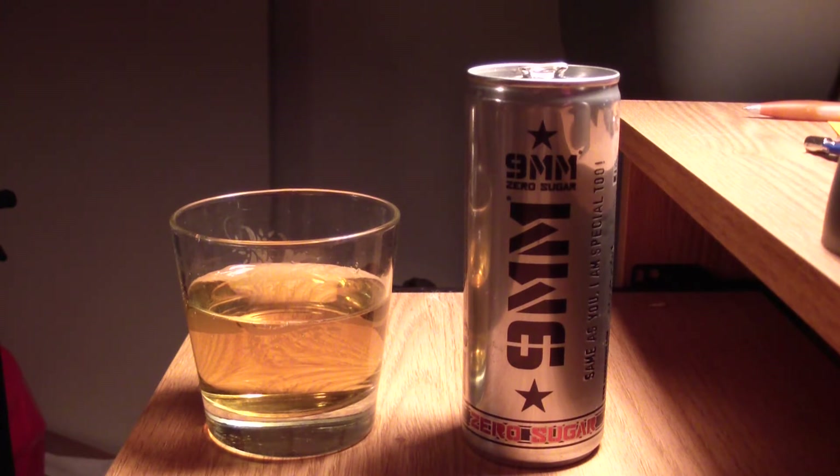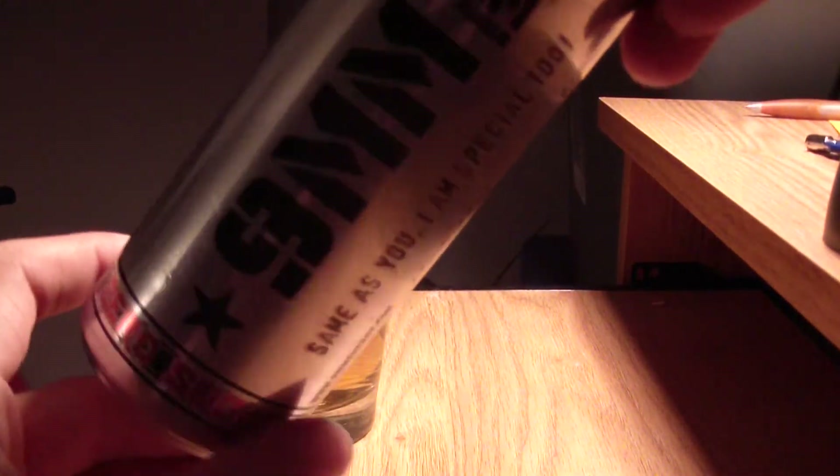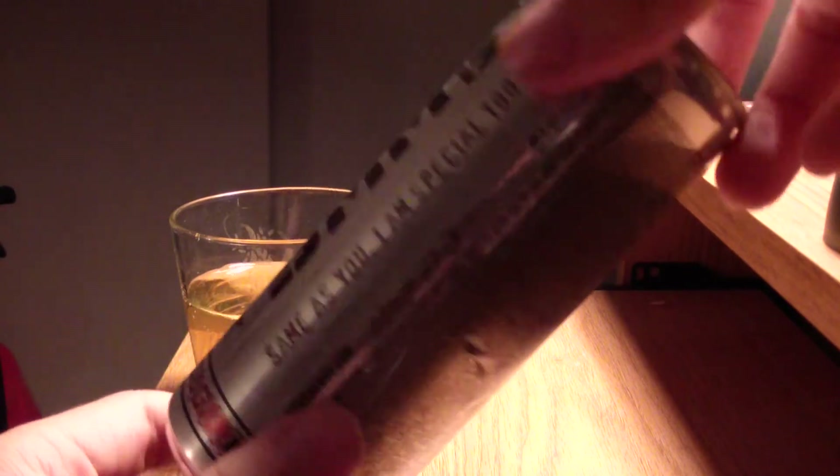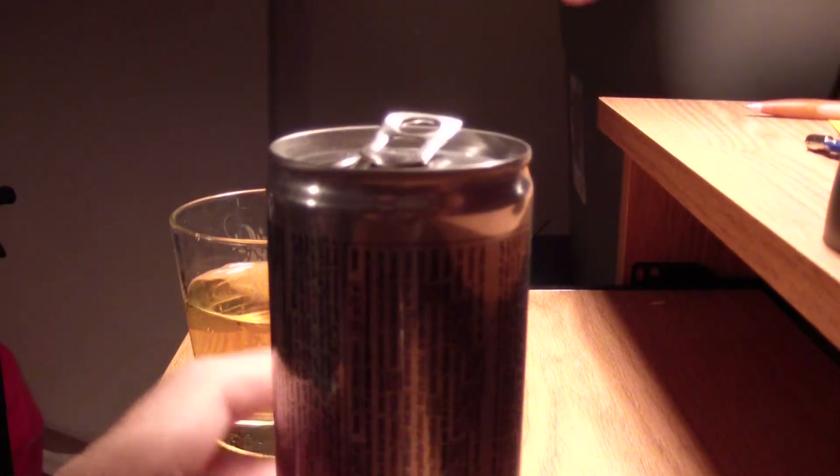There's no real difference other than just that light sugar type of taste you get. It's very generic — you can always taste that there's less sugar in it. Nothing too drastic, it's still good though. The zero sugar tends to make it taste different enough that it's enjoyable even if you didn't like the original. It all depends on taste.